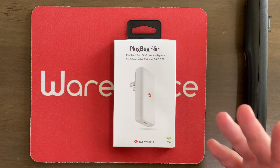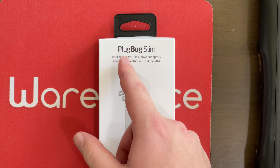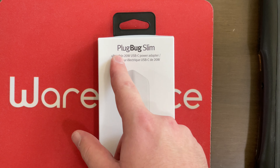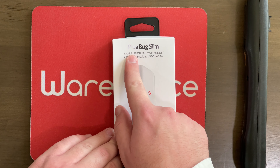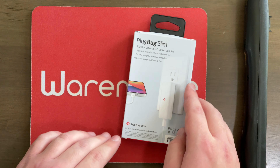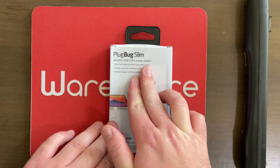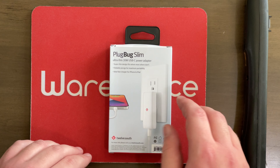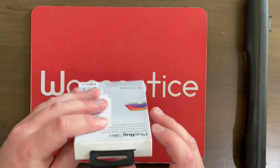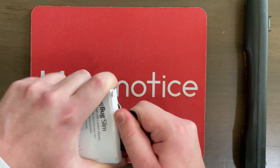Here we are up close and personal with this box. As you can see, it says Plug Bug Slim — and I will admit, that's a bit of a tongue twister. Try and say that three times fast: Plug Bug Slim. Down here it says 12South, 20-watt ultra-thin USB-C power adapter. Over here in the back, we've got another picture of it flush with the wall, super-thin design, fits where most others don't, and a picture of an iPhone charging up. Without further ado, let's just get this out of the box.